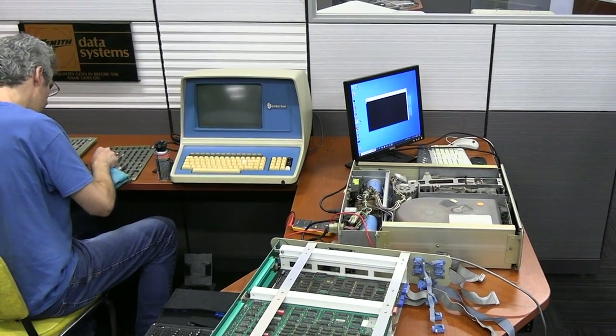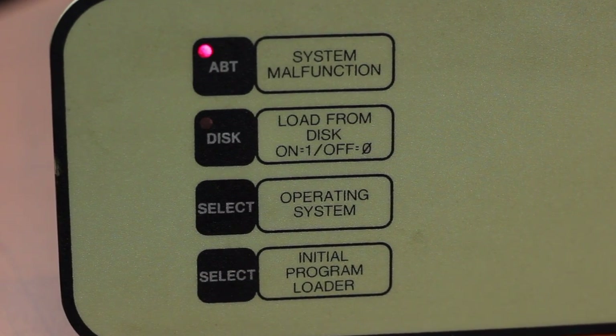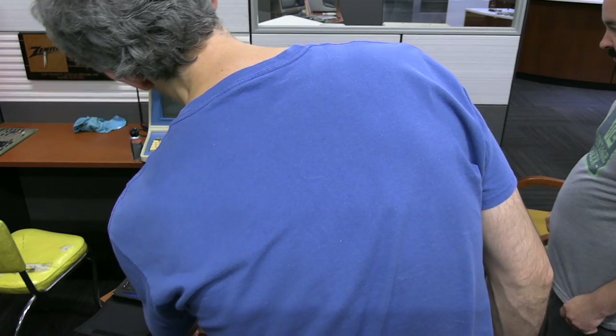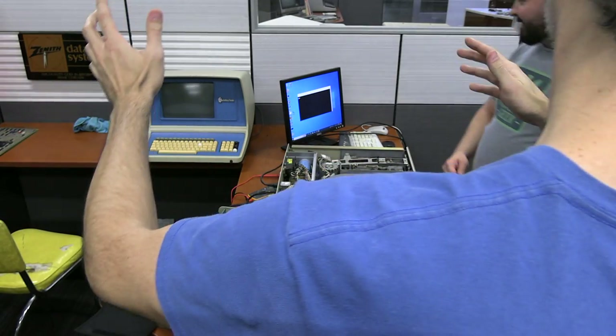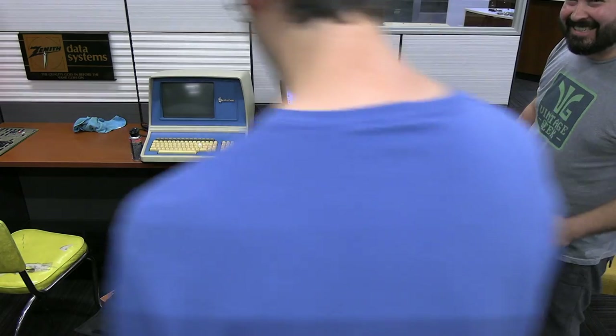Once headed in the right direction, it only took about an hour of fiddling. They turned it on, hit the select button, and got an error — turned out most of the problems were in the cabling. The logic on the front panel had been functioning normally throughout, with the system malfunction light indicating errors even when nothing showed on the terminal. Once the cabling issue was discovered, they finally got the error message output.